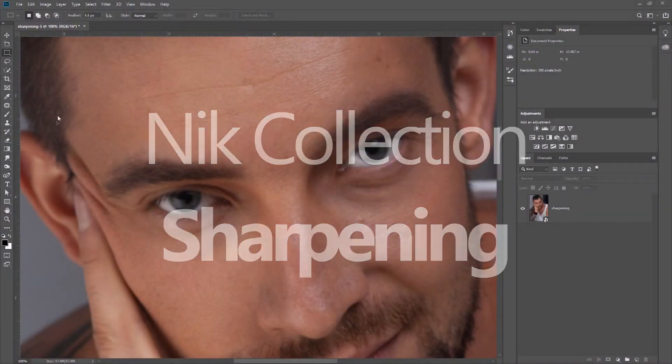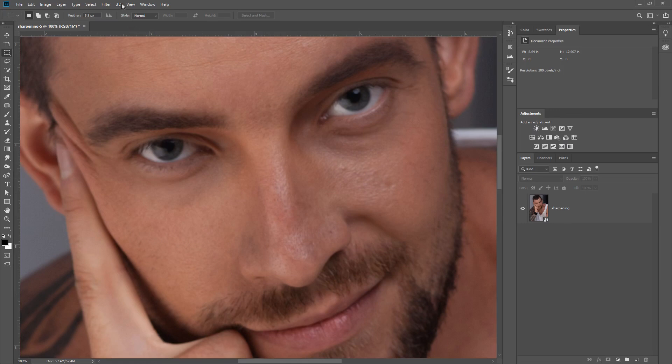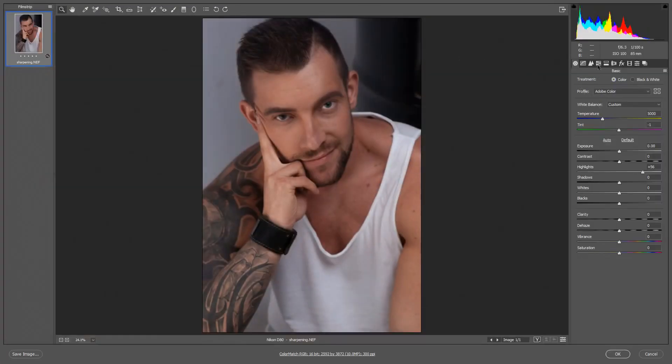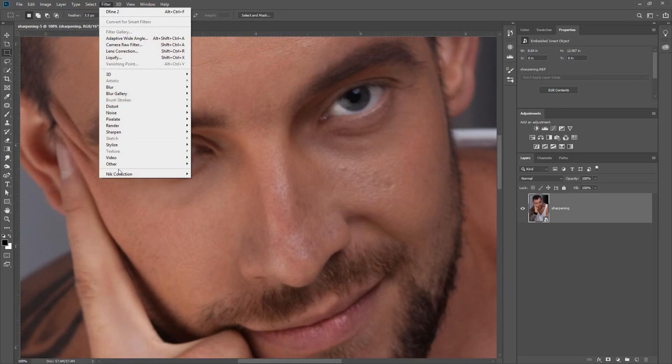In this video we're going to be looking at the sharpening features inside of Nik Collection. I'm working inside of Photoshop with a raw file opened as a smart object from Camera Raw. I want to apply some Nik Collection filters to sharpen the image. If we go back into Camera Raw, I turned down all the sharpening — by default it's usually at about 40 — and we're going to use the Nik Collection to do our raw sharpening.